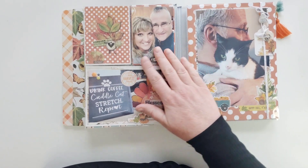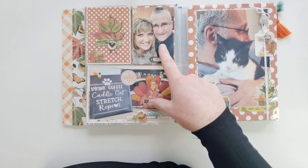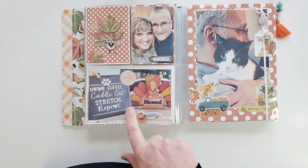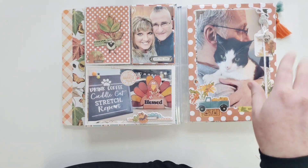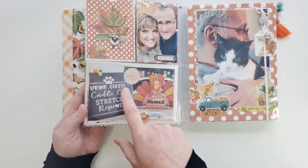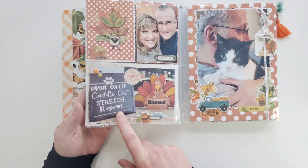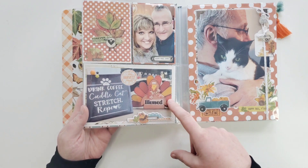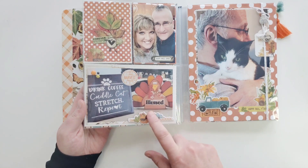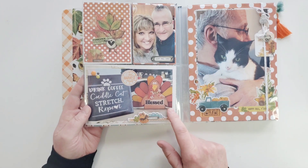Over here, some more pictures - myself and my best friend's boyfriend. And these are some gifts that my girlfriend bought me: it says 'drink coffee, cuddle cat, stretch, repeat' - totally me. And she made this herself; she's a crafter too. She doesn't scrapbook but she makes crafts - she carved this wood out and painted it and brought it to me as a gift for Thanksgiving. Isn't it pretty?